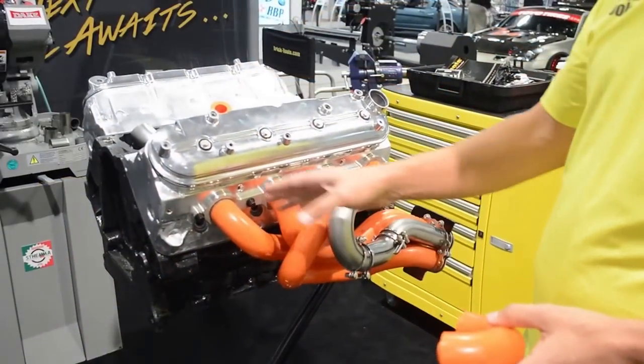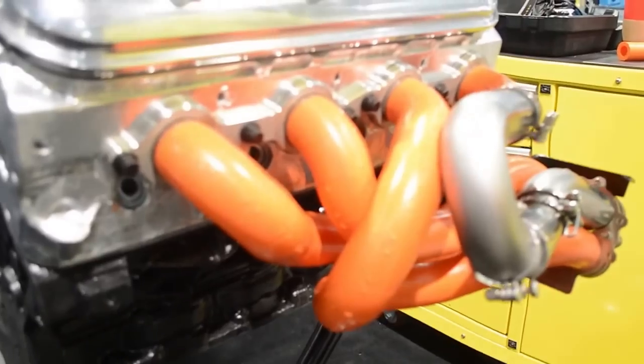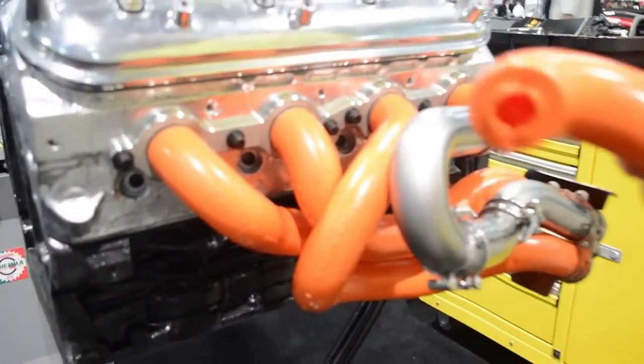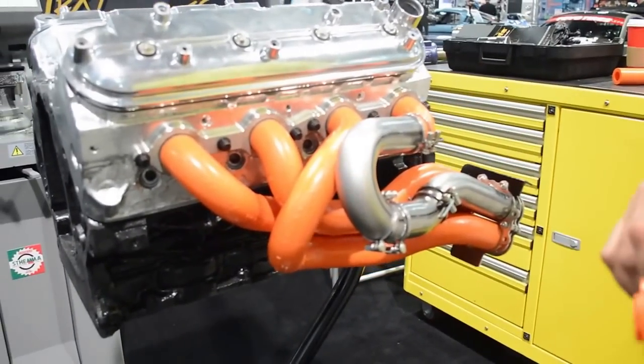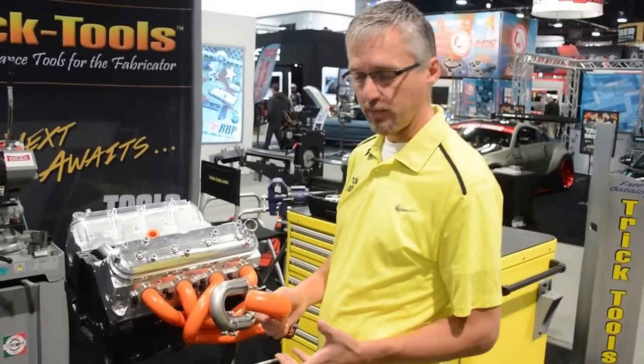So with these blocks you can configure all of your runners of your exhaust system, and you can duplicate this in an easily changeable format to be able to get around tight configurations and obstructions in your engine compartment.